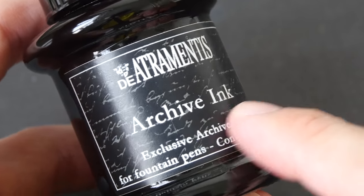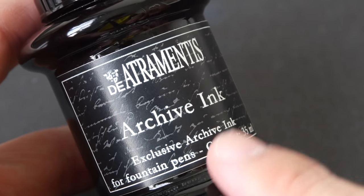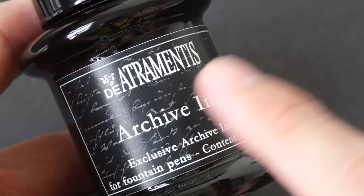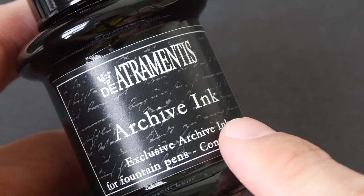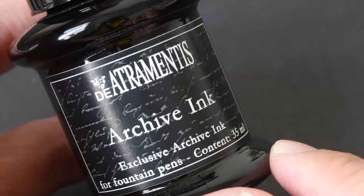The company also makes another black ink called document ink, which is also waterproof. I don't really know the difference between this and that — both are waterproof, both are black, so I don't understand why there's a need for two black inks.